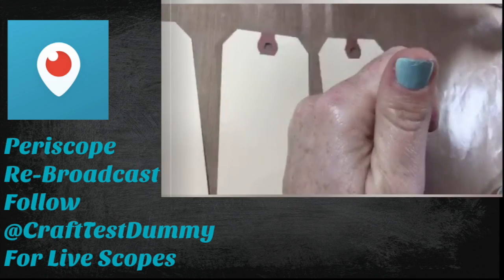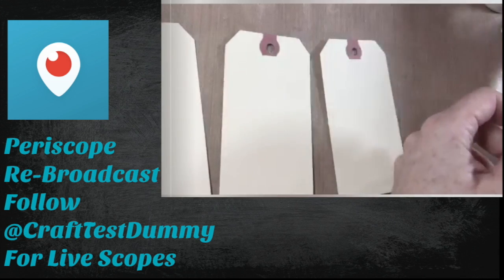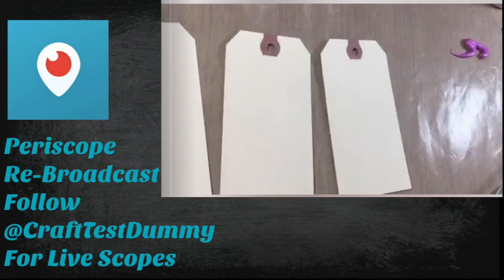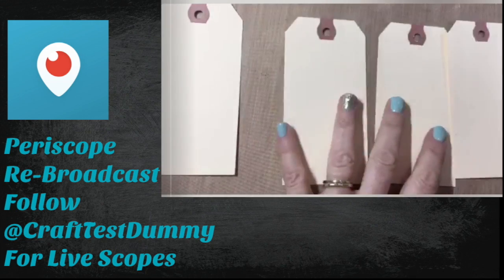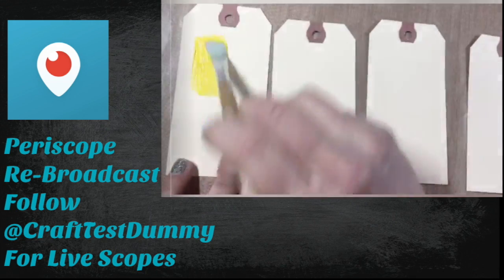I'm working on tags — I run the One Little Tag craft challenge, and if you like you can join that Facebook group where we share ideas and techniques. I did this as a live Periscope, so it might be a little grainy, and I'm using the smaller version of this setup. I sped this up about 50% because we did a lot of chatting on Periscope.